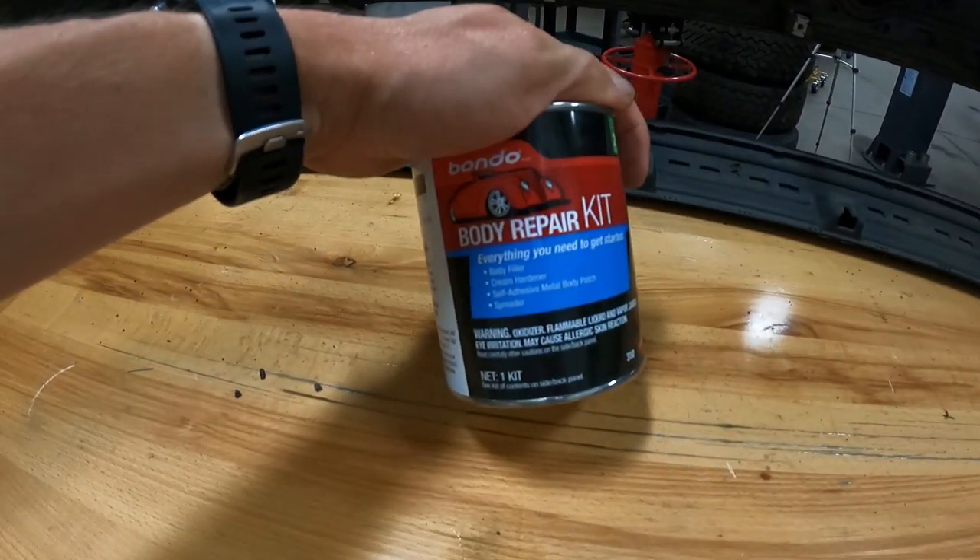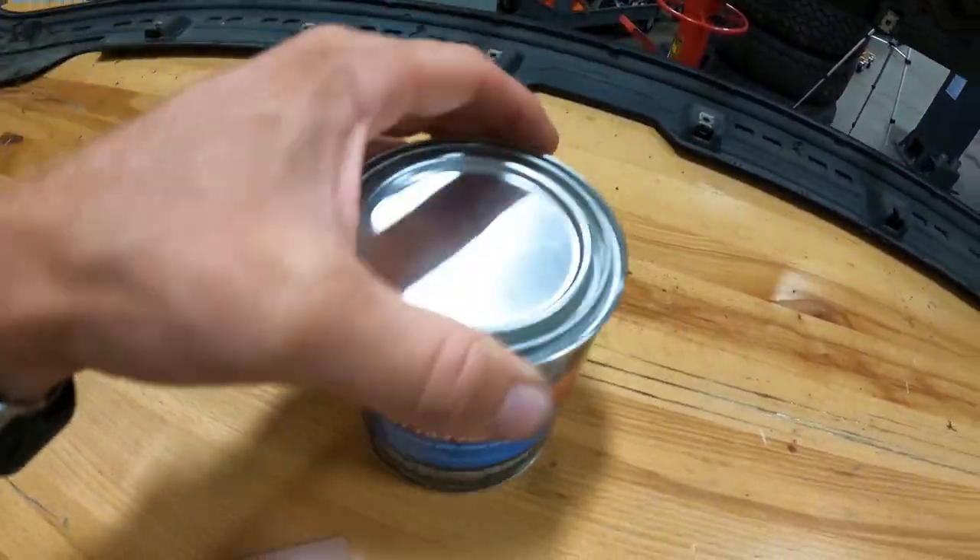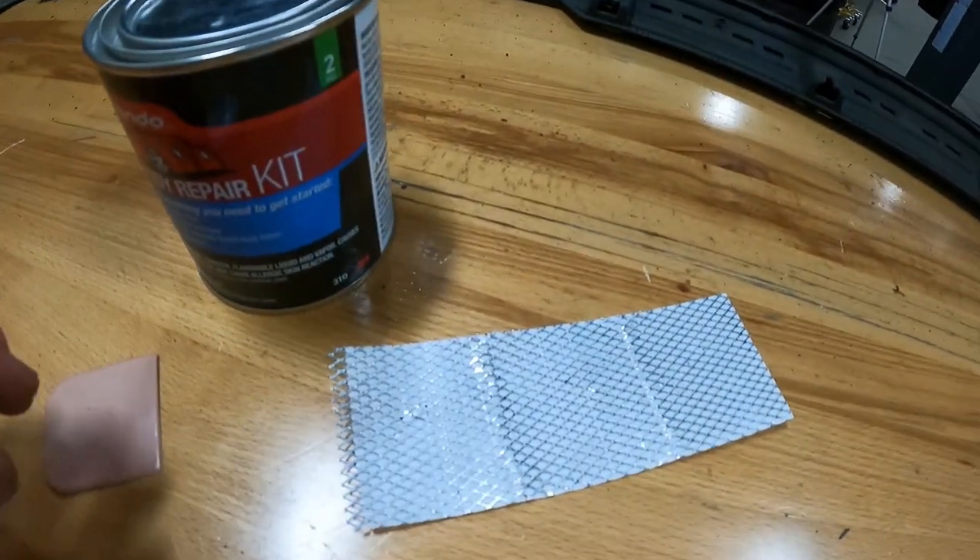We went ahead and got Bondo brand body repair kit with a little mesh screen to fill our hole.